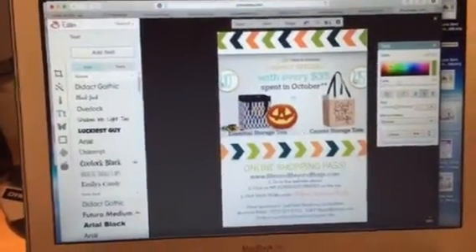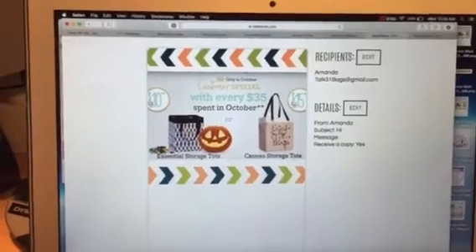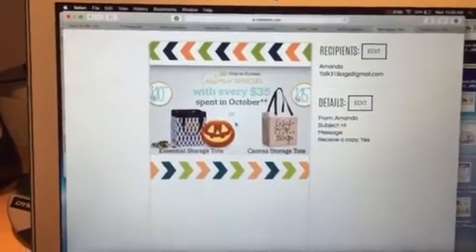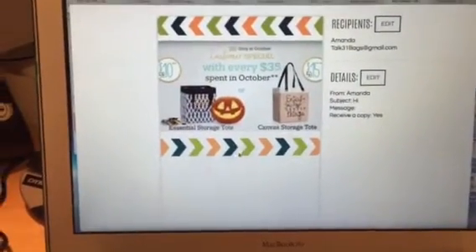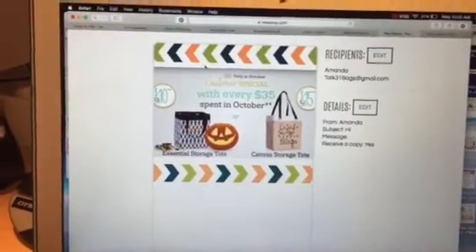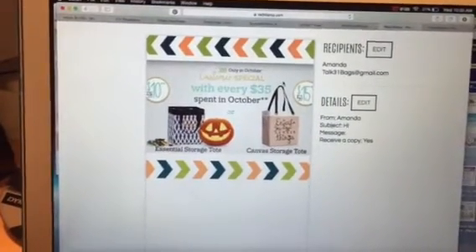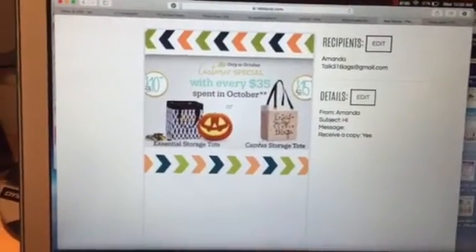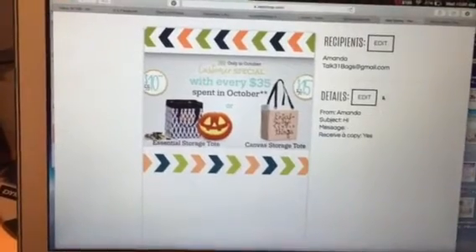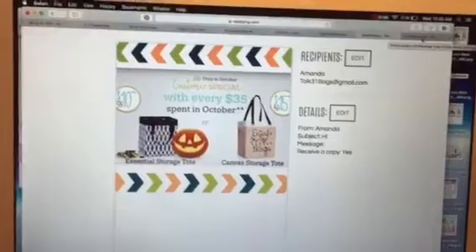What I do is I went to Red Stamp and I found a template that I liked. I uploaded a photo that I already had, left all of the text blank, and then blew up the image a little bit so that I could screenshot it. You can do this on your phone as well and just save it as a picture — it's actually easier that way, but this particular template wasn't on my phone.